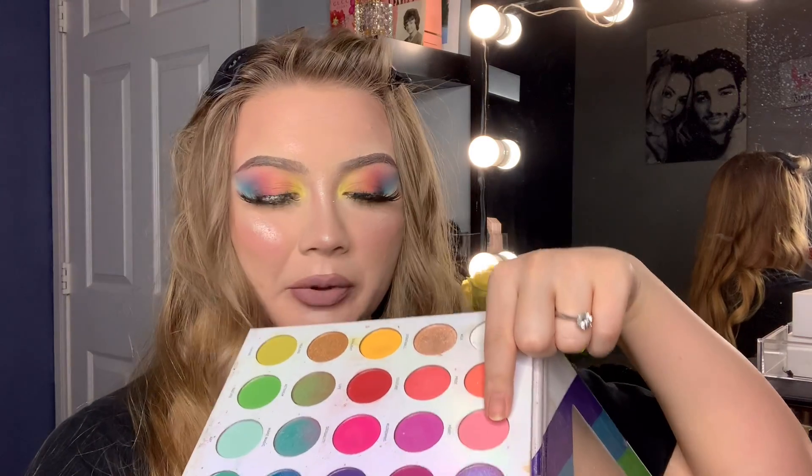I've been using eyeshadows as blushes and it shows up so much more pronounced and brighter. I used a shade from my Pride palette — I did not do it lightly. I put a full amount on a blush brush and just packed it onto my cheeks. If you guys want to see my full face and how I did it, I just uploaded it onto TikTok.